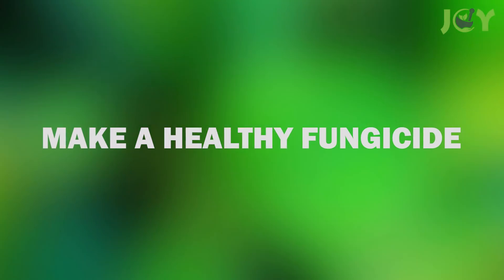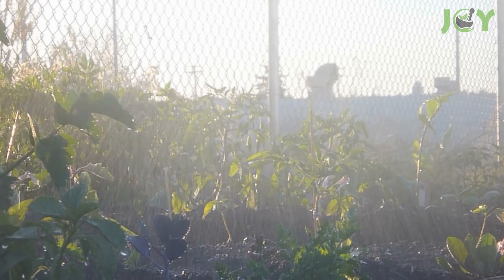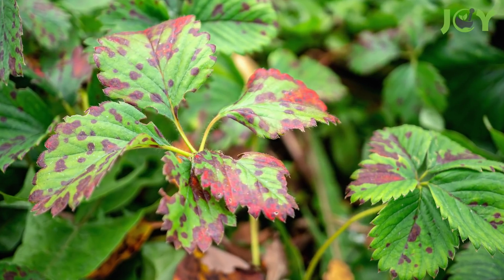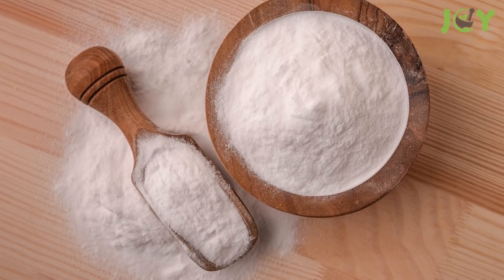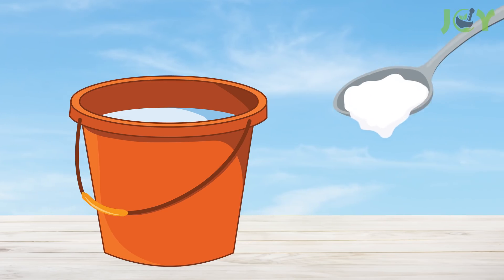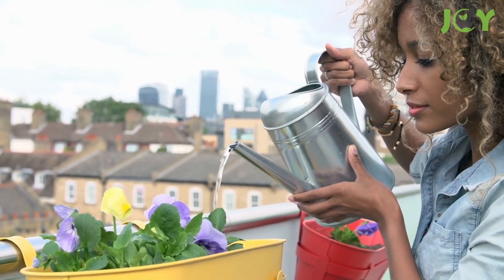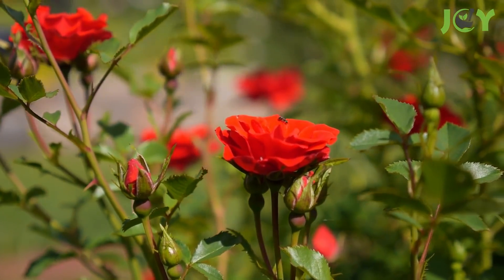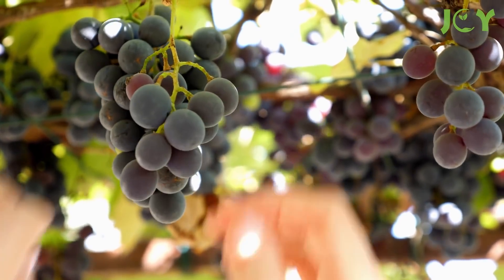Number 9: Make a Healthy Fungicide. If you live in an area where the general climate is a bit damp, your garden could start to grow unwanted fungi that are hard to get rid of. Fortunately, baking soda is an easy solution. Just mix four teaspoons of baking soda into a gallon of water and use this mixture in the problem areas of your garden. This is particularly helpful for things like spot fungus on roses or fruits that grow on vines.